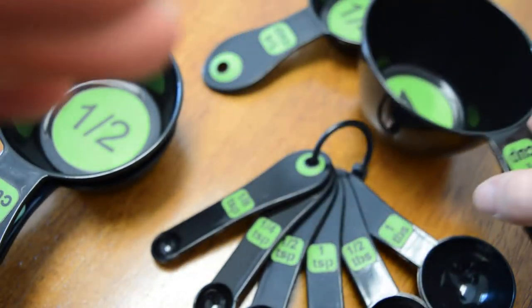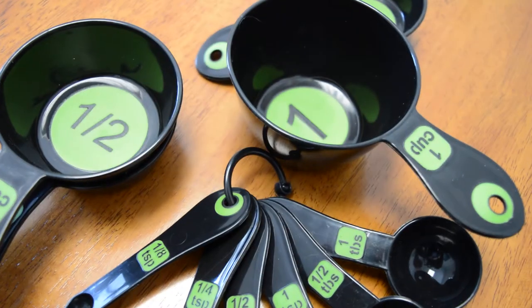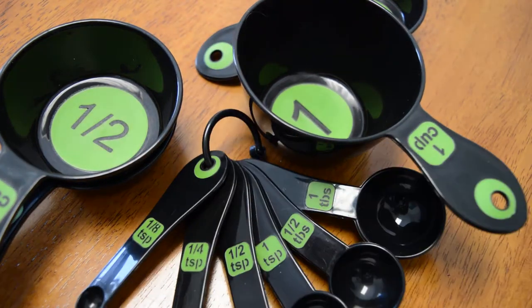This whole set costs approximately $5, and it can really help someone with low vision maintain independence in the kitchen while measuring.